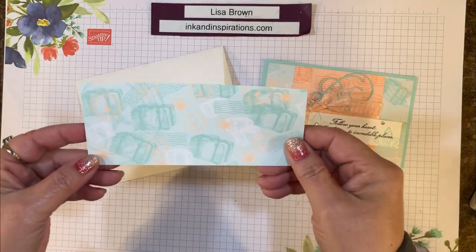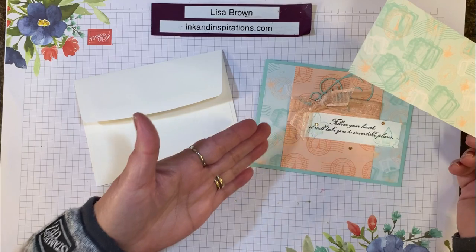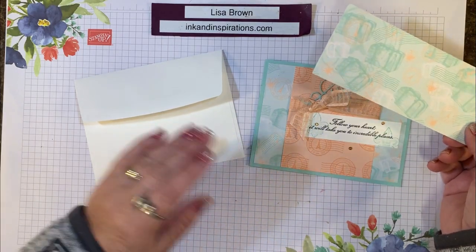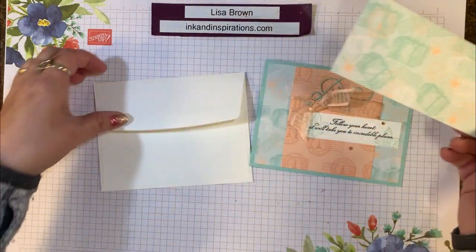The easiest way to do that is to pick a designer paper that you've either used on the card or that coordinates well, and cut it two and a half by six inches.